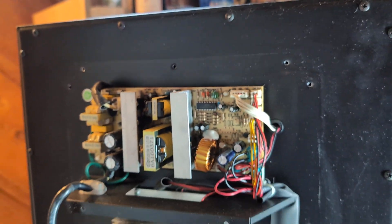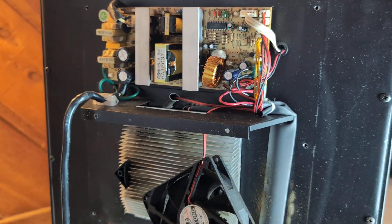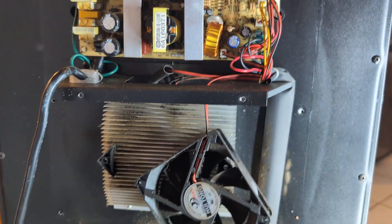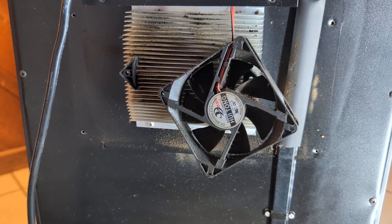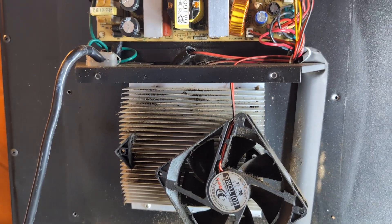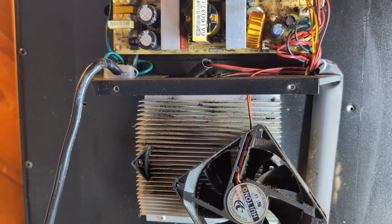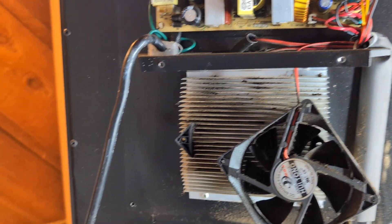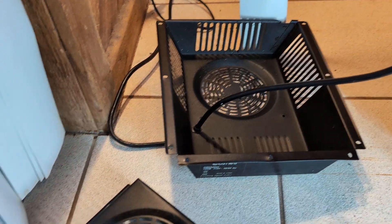The three types are: compressor refrigeration systems, like you find in air conditioners and refrigerators; evaporation systems, often used in campers that can work with propane as a power source; and thermoelectric. Thermoelectrics aren't used very often because they're not very efficient. This thermoelectric system is what's used on this wine cooler.